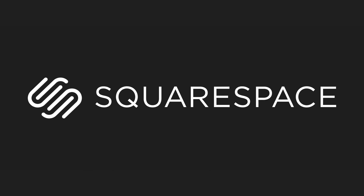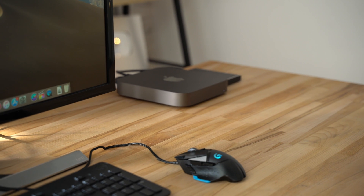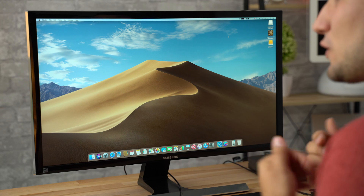This video is brought to you by Squarespace. Hey guys, it's Max. Today we're taking a look at the brand new 6-core Mac mini and I'm going to answer the biggest question that I have personally: does this machine overheat or thermal throttle? We're going to do some tests, some video editing, and see how it performs.